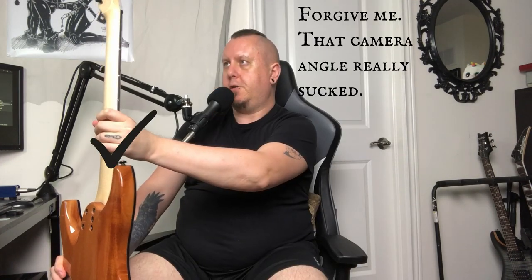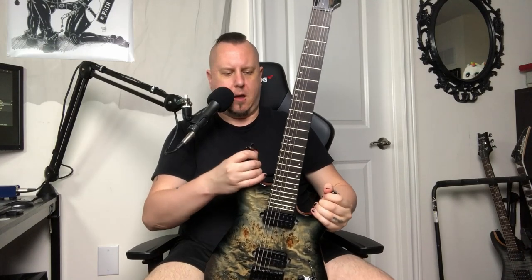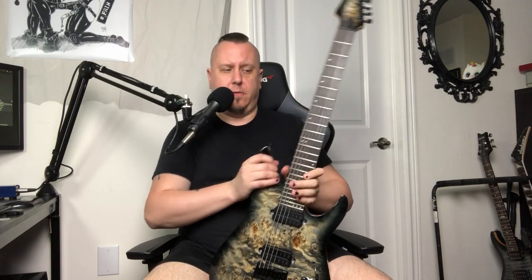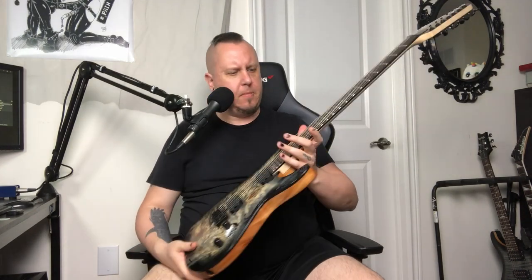Bolt-on neck — not a space to be found. These are regular Schecter tuners. I would have liked to see locking tuners, but I understand this is made in Indonesia. It is a pro series, so you have the upper end of things, but not the super end of things. These are, I believe, nickel frets — they are indeed glued on, no worries there. They are extra jumbo.